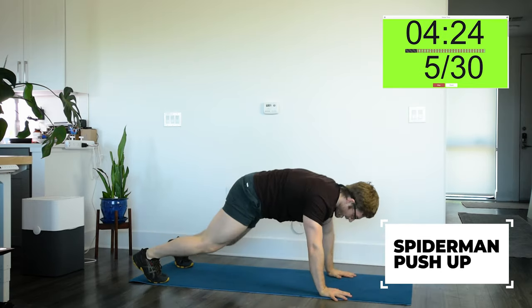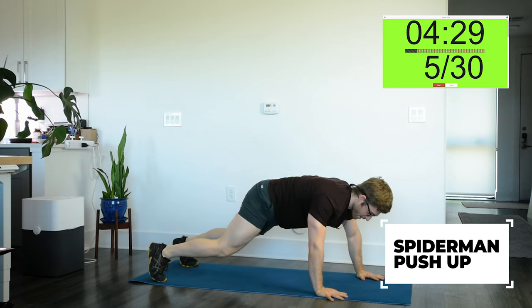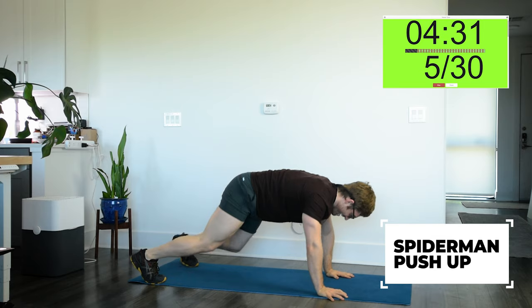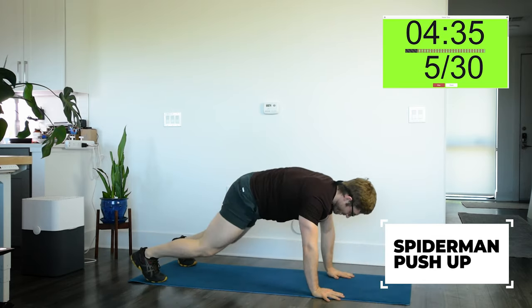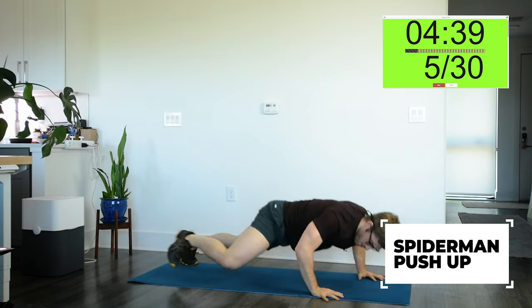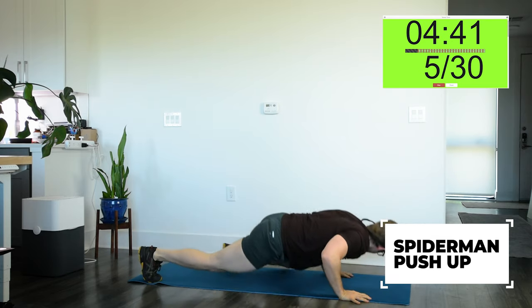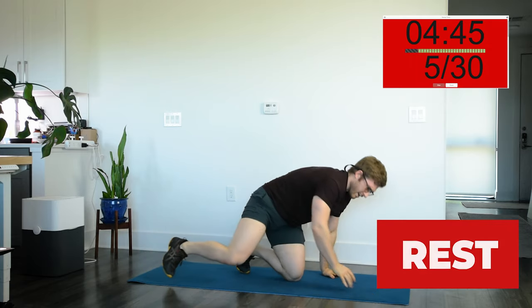Just make sure when you get to the top you push your arms long and you're not shrugging them — we don't want you to have a headache when you're done. Want the arms nice and long. Three, two, one — stop. Nice.